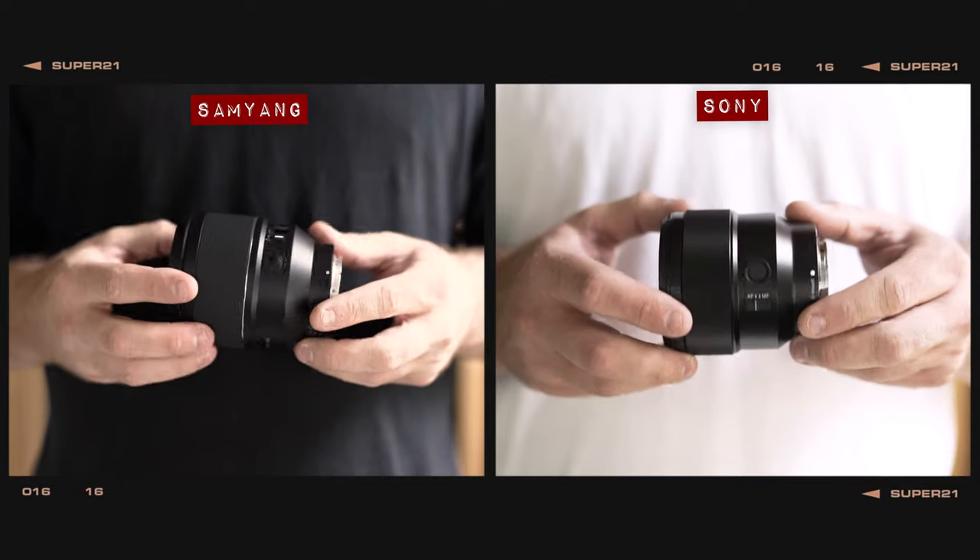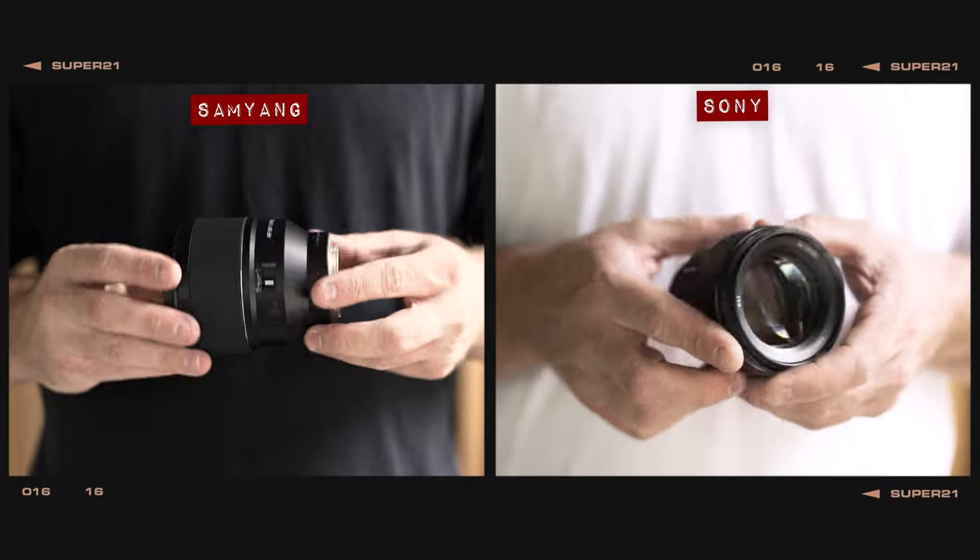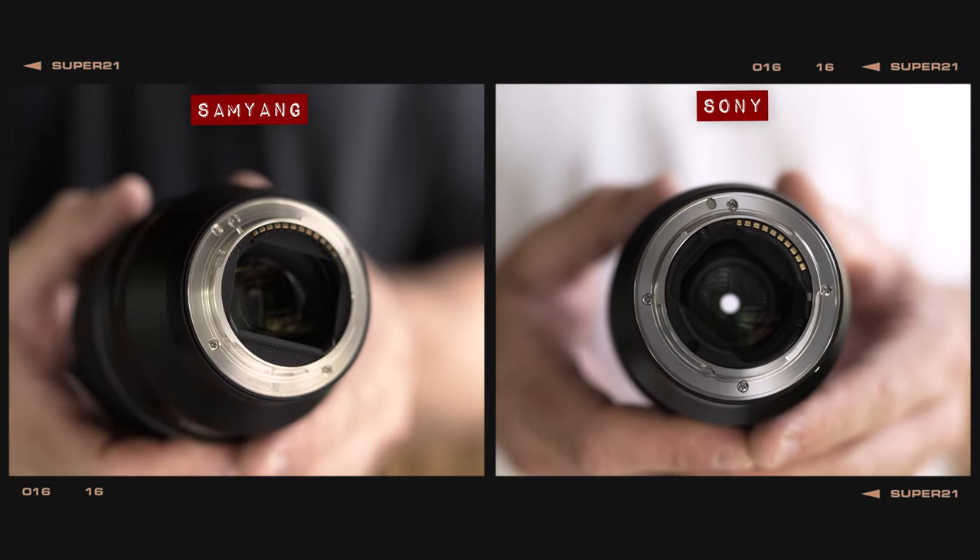Now I know what you're thinking — the Samyang is plastic, so clearly it doesn't deserve a point for build quality. I would argue that the Samyang does feel slightly less premium than the Sony, but the fact that it offers better weather sealing and further customisation options, I think that kind of evens the playing field. But what do you think? Let me know in the comments below.